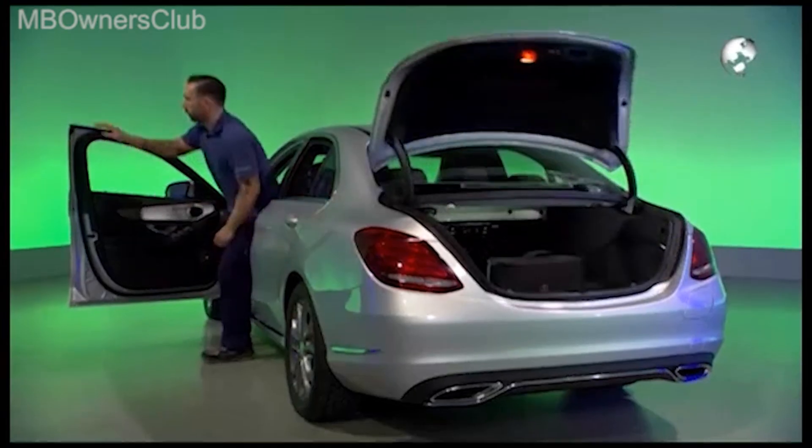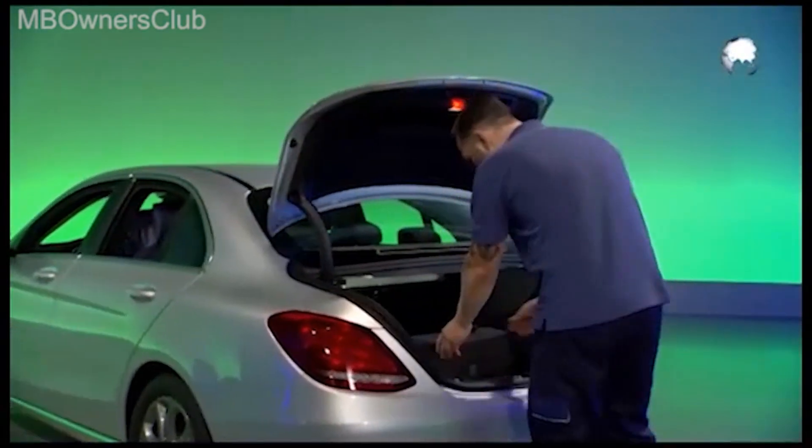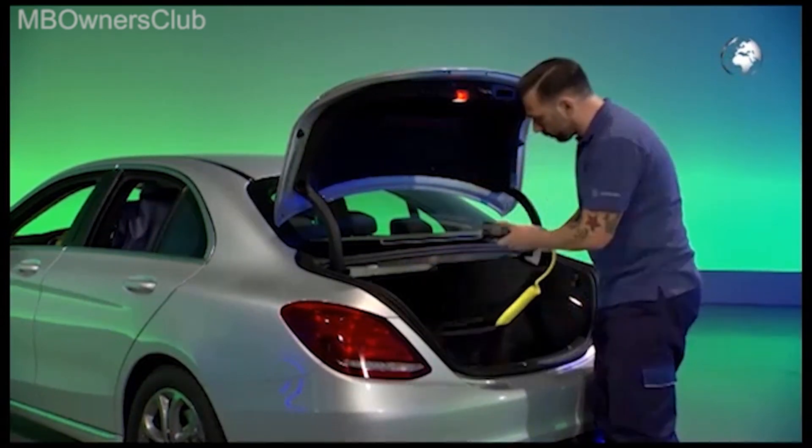First, turn off the ignition. The charging cable is located in the trunk. Take it out and inspect it for cracks, cuts, crimped connections, scrapes, or any other damage.